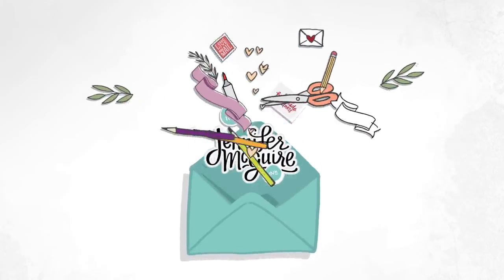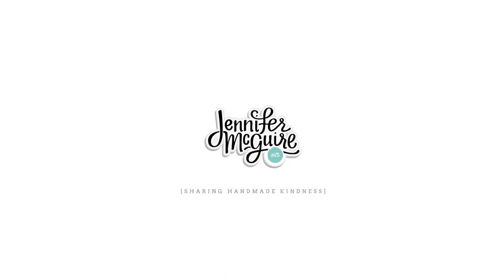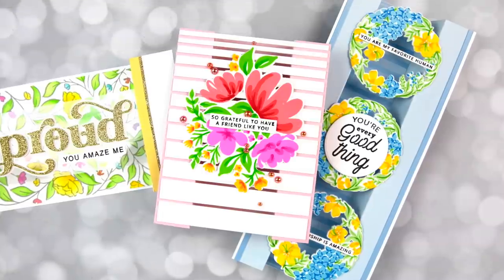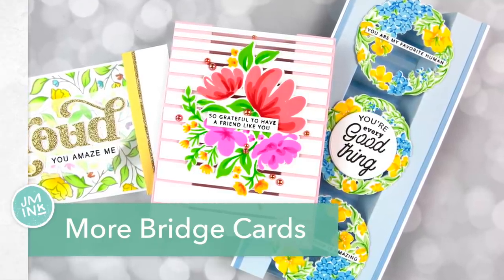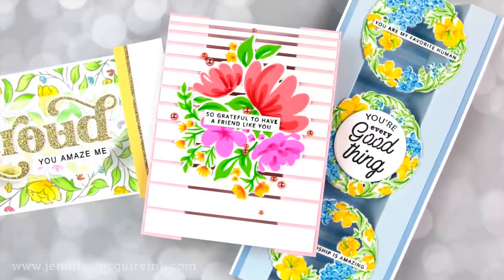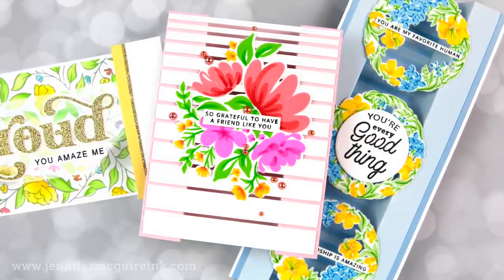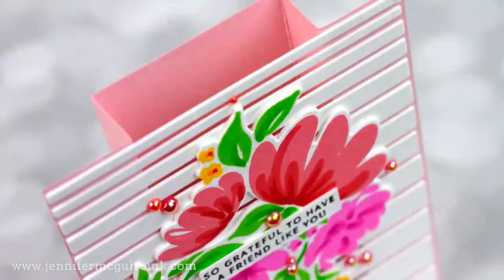Hello, once again, and welcome back. This is Jennifer McGuire. Today I am revisiting the idea of bridge cards. I did a bridge card video a while back and I'll link to it here. Afterwards, I got a lot of requests to do more, so today I am stepping the idea up. I'll make slimline bridge cards, die cut bridge cards, all different types.